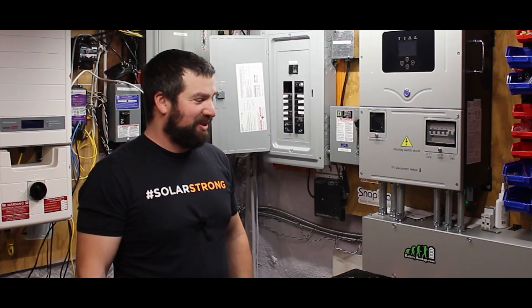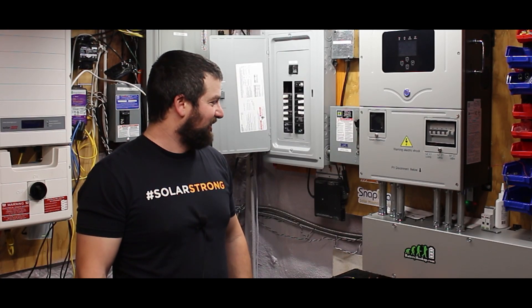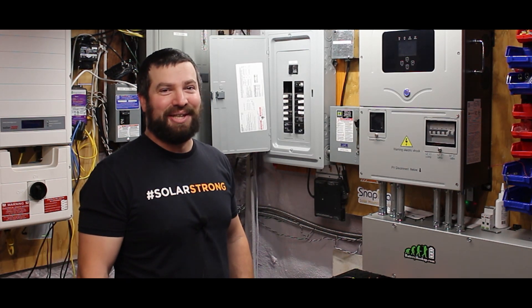Hi, I'm Ben. Welcome to my basement. Some of you may have seen an earlier video where I had an issue with my old inverter.